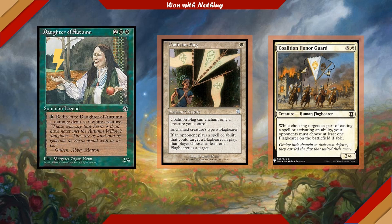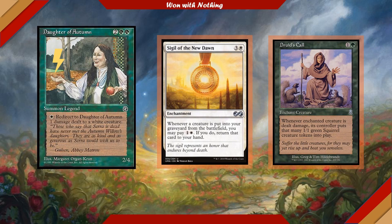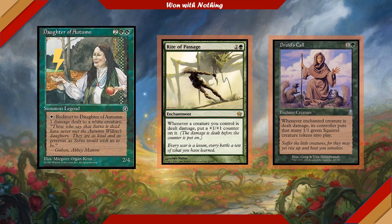Because we're going to be redirecting so much damage with these unexpected effects, Sigil of New Dawn is an excellent enchantment to run. It lets us pay one colorless and a white whenever one of our creatures would be put into our graveyard from the battlefield to return that creature to our hand. Druid's Call is very, very fun — especially with Coalition Flag on the commander: whenever the enchanted creature is dealt damage, its controller puts that many 1/1 green Squirrel creature tokens into play. Every damage redirected to Daughter of Autumn gets us a squirrel! Rite of Passage puts a +1/+1 counter on our creatures whenever they are dealt damage, which can help Daughter of Autumn grow to absolutely gigantic proportions — a hilarious interaction to watch unfold at the table.